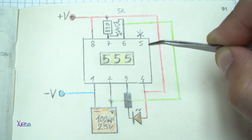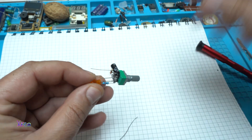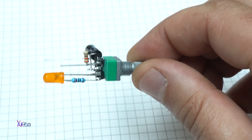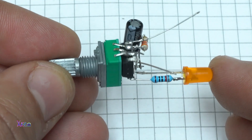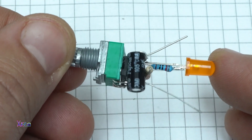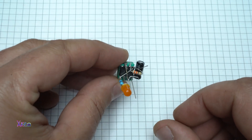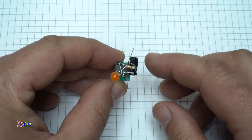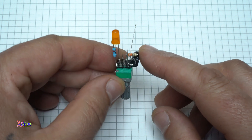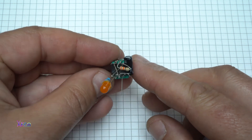The positive side of the LED is soldered on pin number 4, and the negative through the resistor on pin number 3. And here is the complete free-form design of astable mode with the 555 timer — speed control of the blinking LED output on pin number 3.